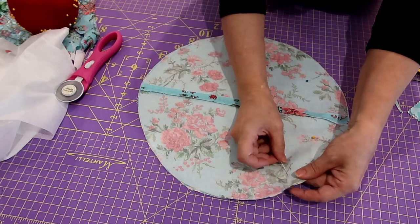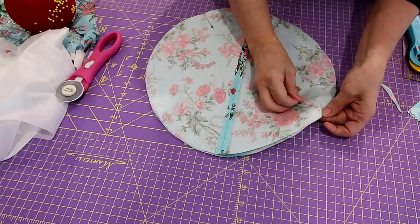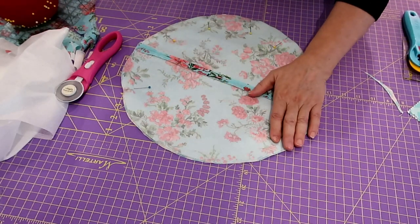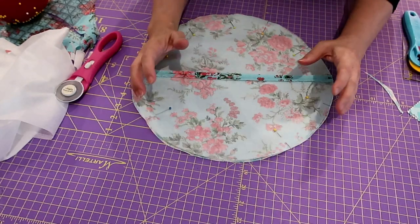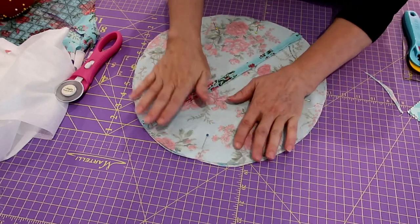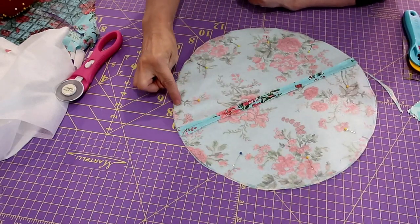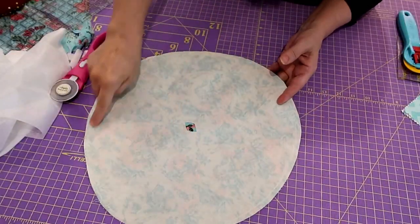There is a trick: because the whole thing is on the bias, you want to pin it well or clip it, and hold it behind the needle as you sew because it will have a tendency to pucker up slightly. It's going to stretch slightly being on the bias. I just hold it in the back to keep those stitches nice and flat, then stitch all the way around about a quarter of an inch.